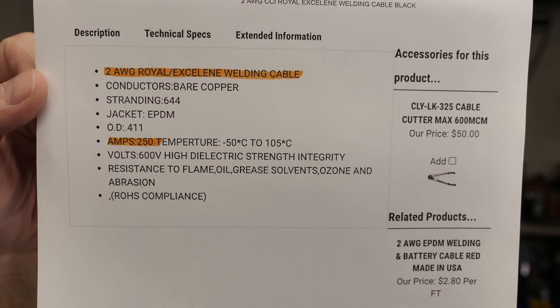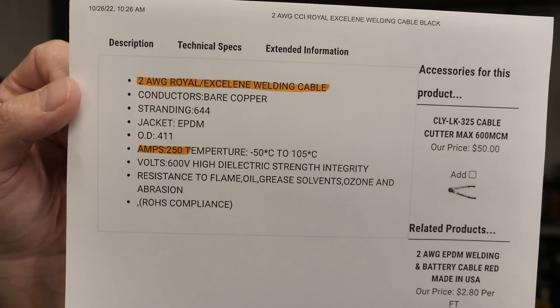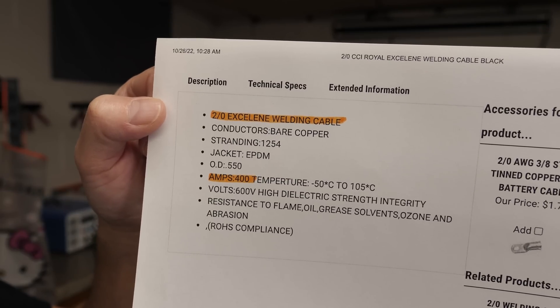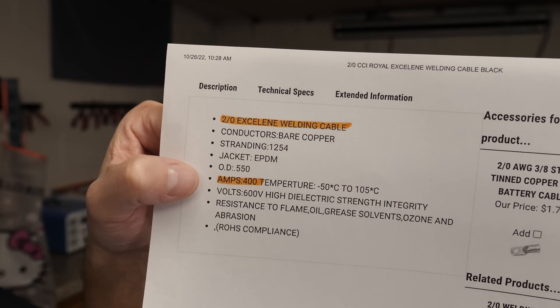So we're just going to go with the 250-amp max continuous draw. If I just use the two banks right here, that's 125 amps from each bank, which brings me to my wire size. I do have a bunch of that 2-gauge wire that I used on the previous Powerwall — that is two AWG Exelene welding cable. Stranding is 644 strands and the amperage is 250 amps. So I'm good with 2-gauge to go from each bank over to the paralleling bus bars. And then from the paralleling bus bars, it's the same Exelene cable except it's 2-0 — it's got 1,254 strands and you can pull 400 amps. So I'll use the 2-gauge from the banks over to the parallel bus bars, and then from the bus bars through the circuit breaker and over to the inverter.